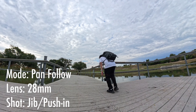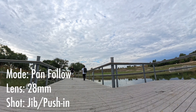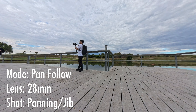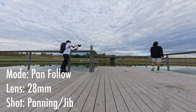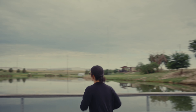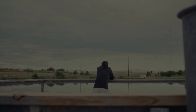In this next scene, I'll be using pan follow mode again while doing a jib shot as the subject moves towards the camera. Here is the final shot for this whole sequence — a stationary panning shot while the subject is moving towards the fence. And here again is the final result.